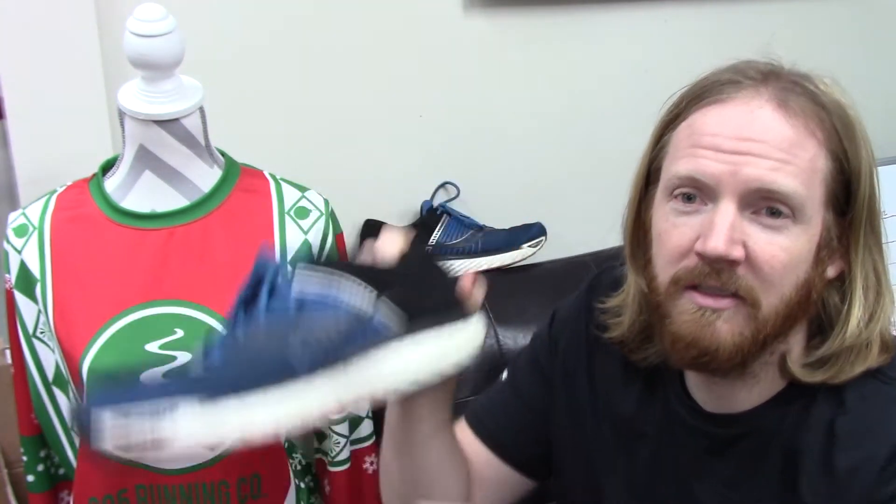The Triumph now moves from the Everrun foam to their new compound. It absorbs impact, it's plush, cushiony, lightweight — and in the Triumph it's called the Power Run Plus foam. So if you come in saying you ran in the Power Run Plus, we've got some issues. You weren't running in the Everrun shoe — that was the foam. They blasted it all along the side of the shoe, so it's an easy mistake to make. Funny story about how branding works.